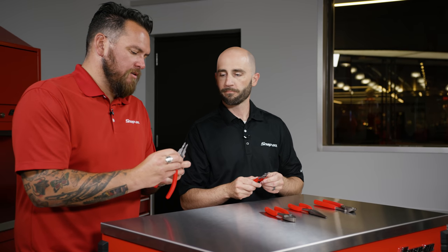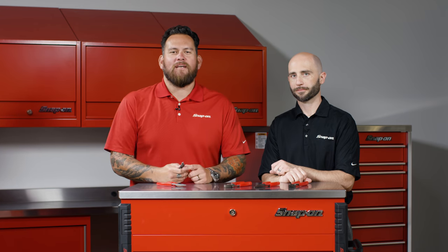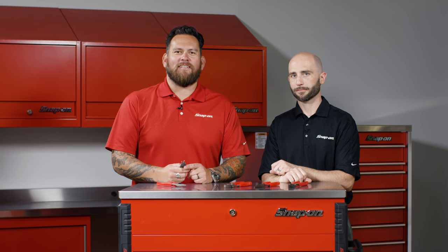This is just such a fantastic evolution of what Snap-on Tools is all about. For more information, be sure to talk to your Snap-on franchisee.